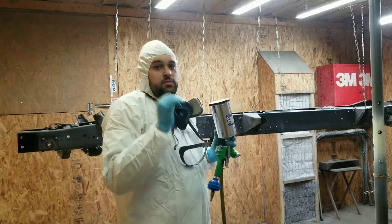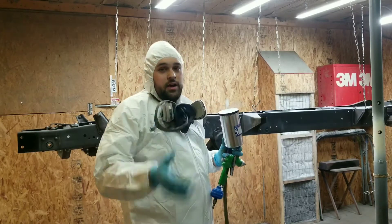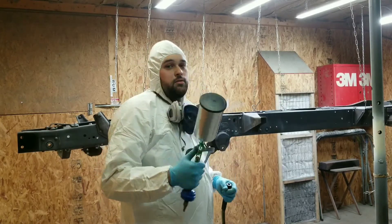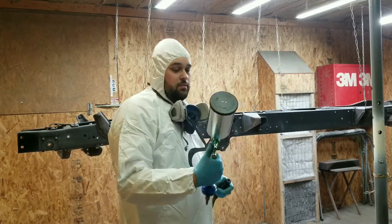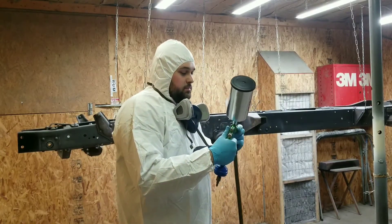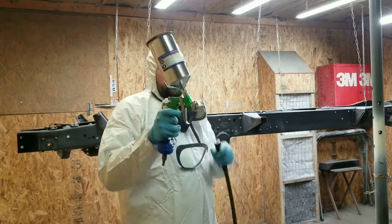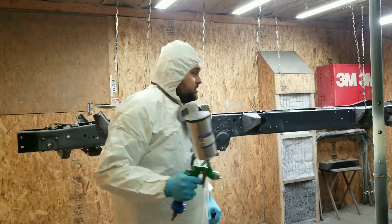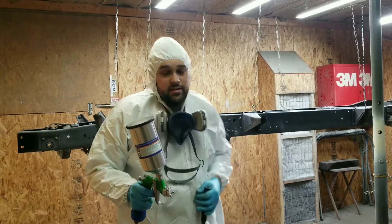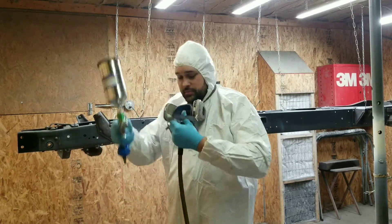The frame is all needle scaled, wiped down, and etched primed. Getting ready to spray it with chassis black - chassis saver satin black paint. It's nasty stuff so definitely get a throwaway gun and a full paint suit. You don't want this stuff on you. Here we go.